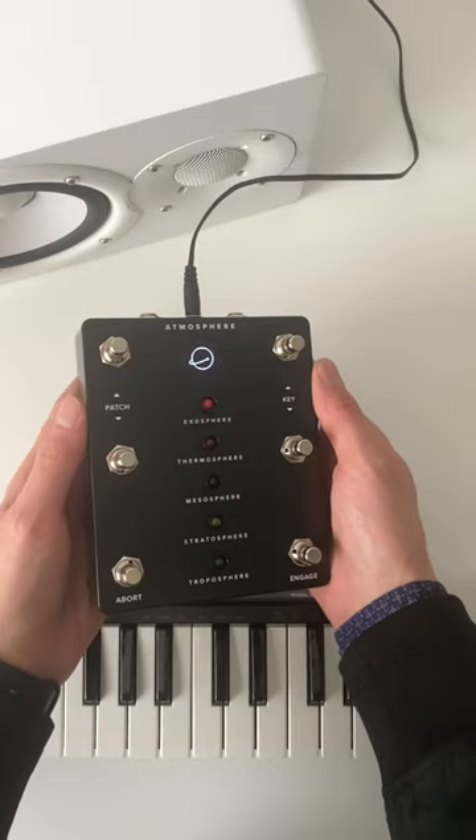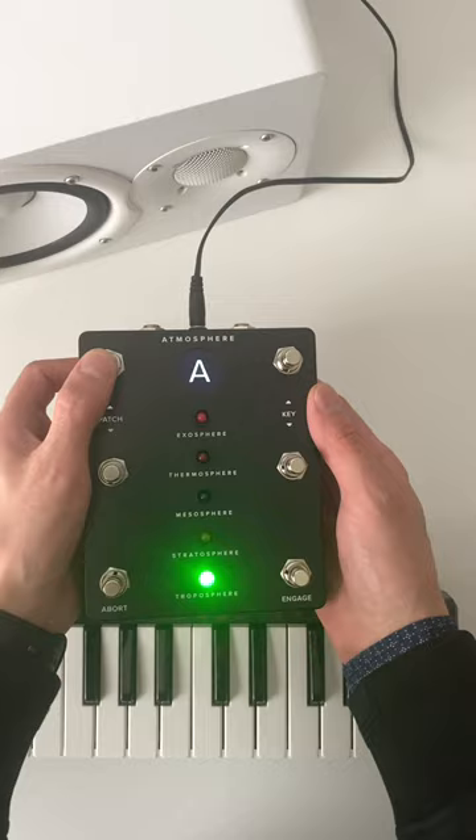Hey, if you're a musician then you're going to love this new foot pedal called Atmosphere. Atmosphere is a plug-and-play, foot-controlled instrument that cues ambient pads and soundscapes.